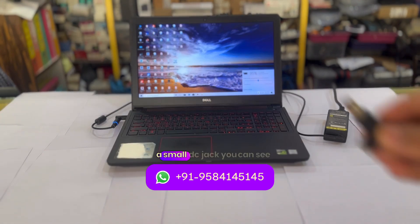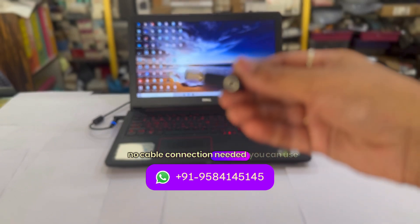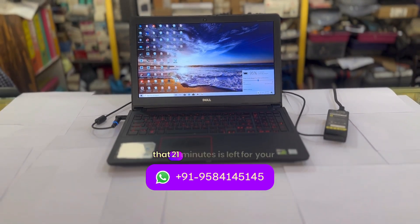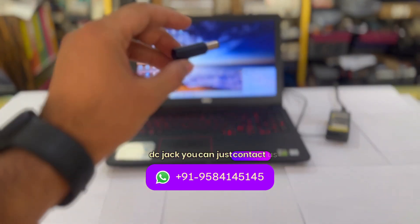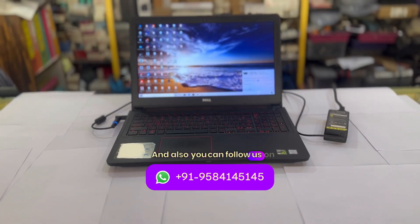Simply you need this small DC jack — no cable connection needed. You can use it for all kinds of repairing work without any problem. It is showing that 21 minutes is left for full charging. So this is all about this video. If you want to purchase this DC jack, you can contact us on the number shown on the screen or in the description below. You can also follow us on Instagram and YouTube for such updates on repair. Thanks a lot for watching our channel.